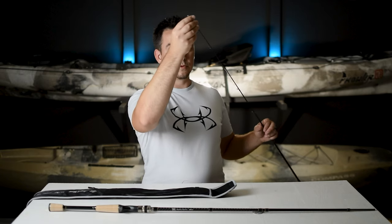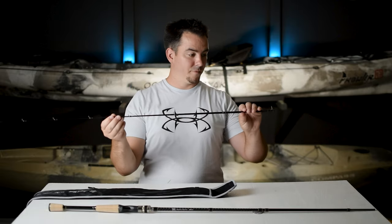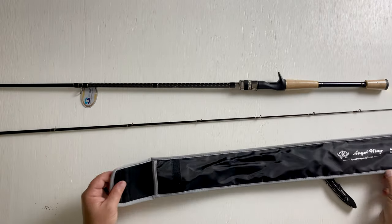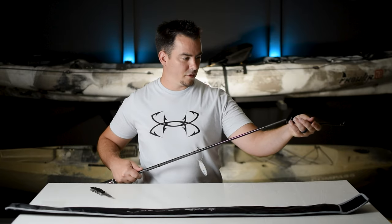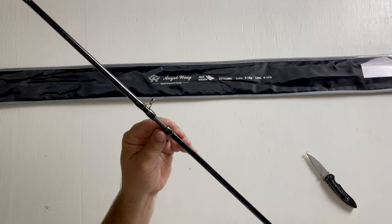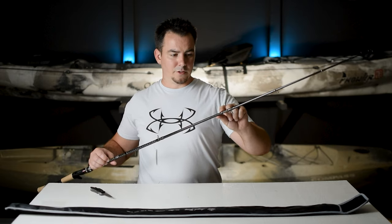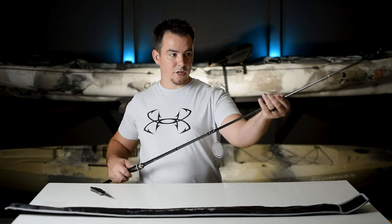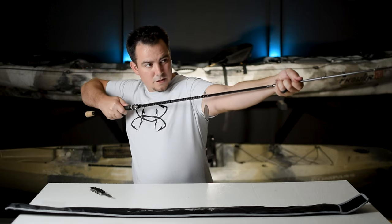That could cause problems for me if I'm running braid to a fluorocarbon leader, because I like to run that 20-pound leader, and that makes for a pretty big knot. Let me slip this rod together and see how it feels. There's no markings between the butt section and the tip section — sometimes they'll put a little dot of paint to help you line up the rod — but we're just going to have to eyeball this one. Slide it together.